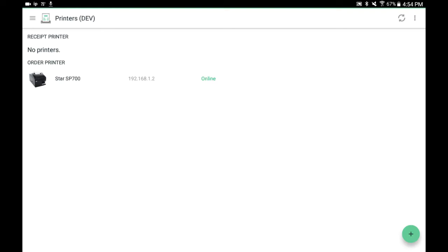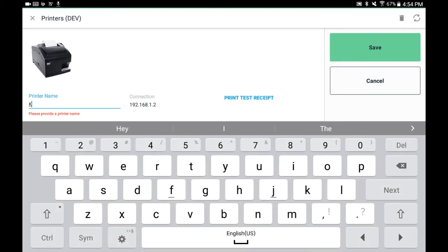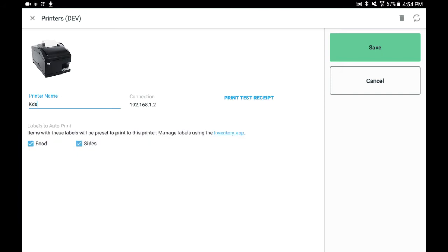Select the Star SP700 again to finish configuring. Here you can rename your device. You can also select which items you would like to auto print and test print. Select Save to finish.